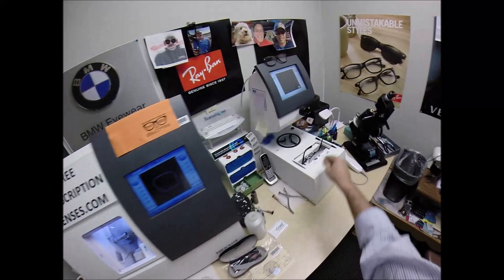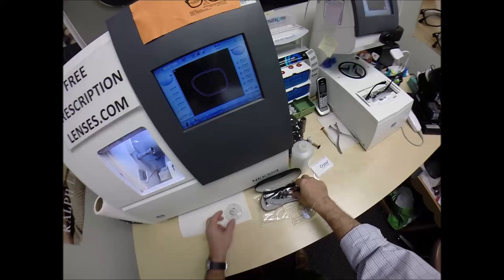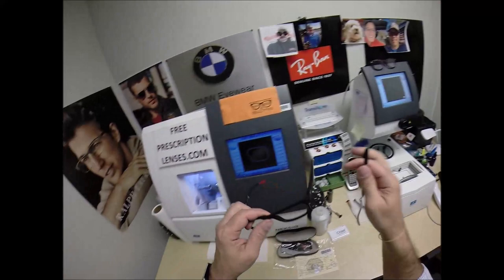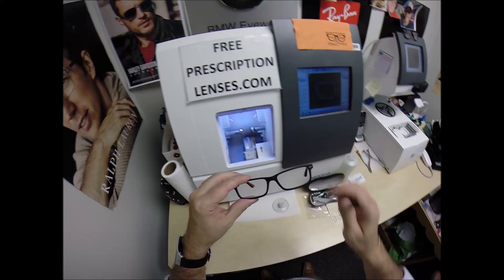Now, this is the edger. This is what's going to do all the work as I continue to run my mouth. The diamond-coated wheel is this wheel on the far left — that's what's going to grind your lens material down. This wheel in the center that has that channel, that little valley, that's what's going to put the V-shaped bevel onto the lens, so it stays inside the bevel of the frame.